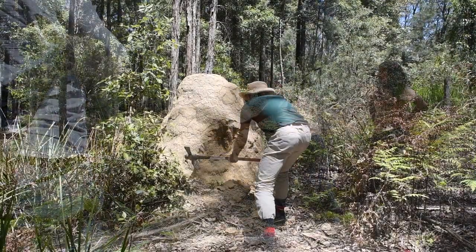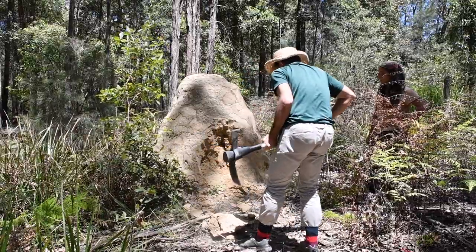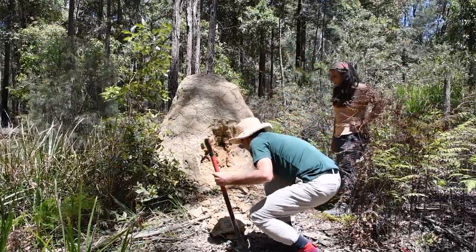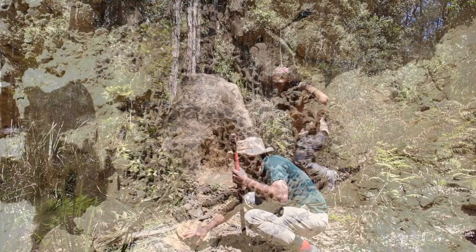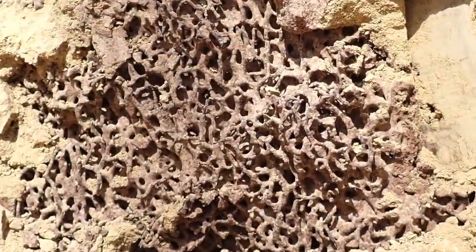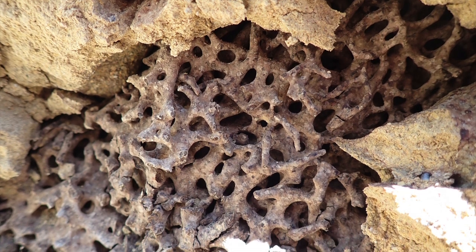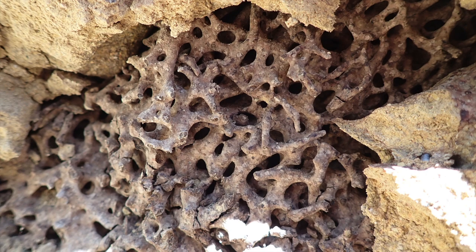We take turns with the pickaxe until we eventually start to see the internal structure. This is a sort of intricate scaffold with tiny pillars that form a fine mesh — a typical structure that Coptotermes termites often make.